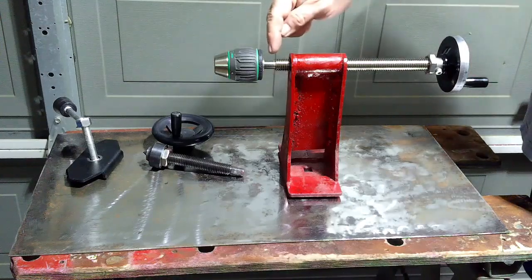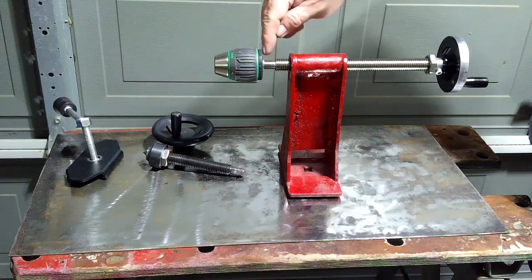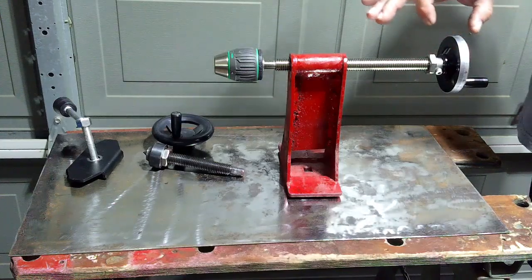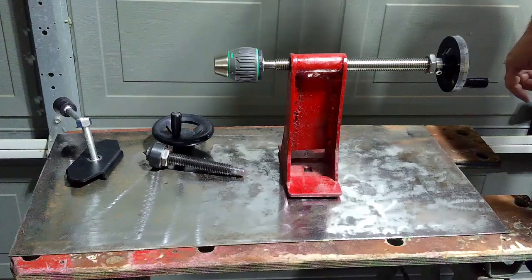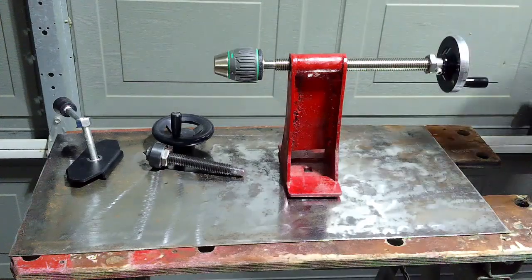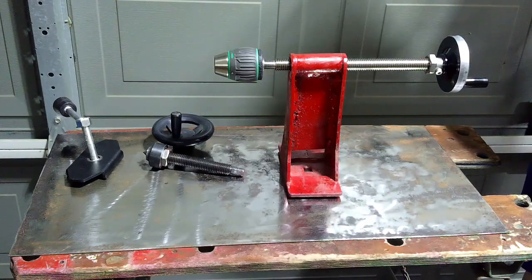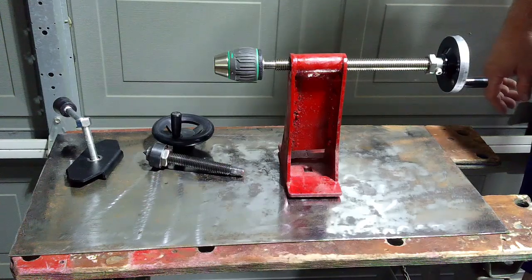I turned this end down for the half-inch 20 for the drill chuck, and we've got about 20 millimeters of engagement, so probably not going to have any problems there. I got about the same engagement on this handwheel that I got from Amazon for less than ten dollars. The whole project here probably cost somewhere in the neighborhood of 40 bucks, and this will give the capability to drill on the Vivor. There will be a follow-up video with this setup actually attached to the lathe and doing the work.